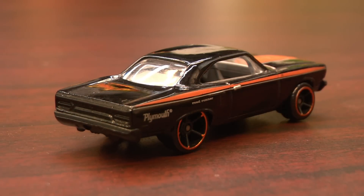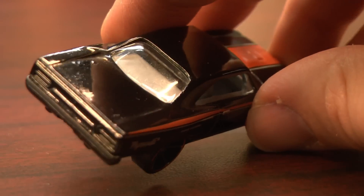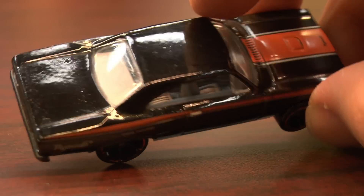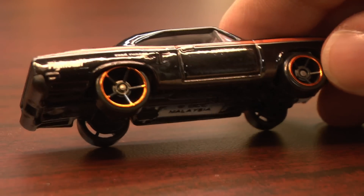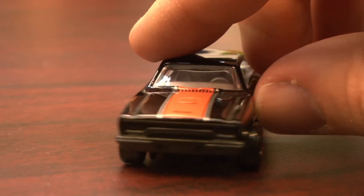How about this one — the 1970 Plymouth Roadrunner, a car that would punch your grandmother if it had fists. But it doesn't have fists. This is not a transformer. It's the Hot Wheels version of the '70 Plymouth Roadrunner.